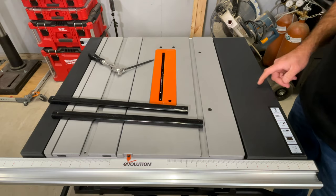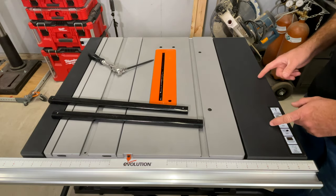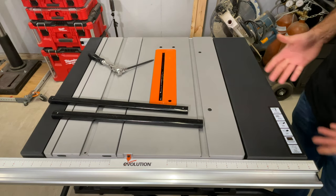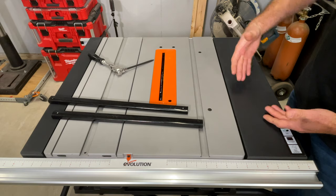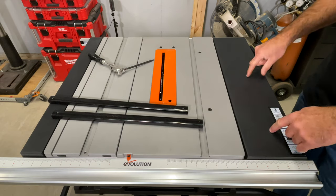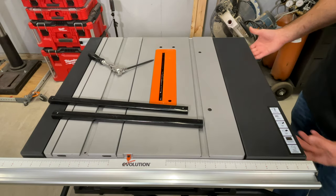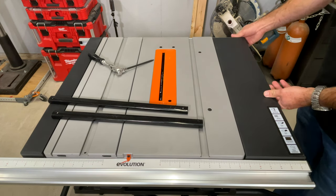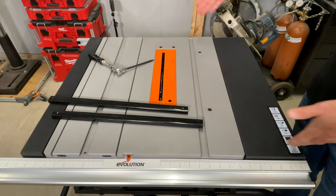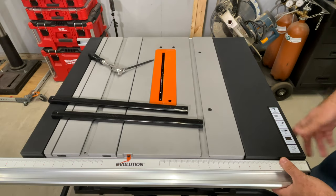We left this wing loose — the instructions tell you to do this first, but I find it's easier now. We're doing the calibrations; now we're going to tighten it down. It comes loose like this out of the box — both front and rear rails move.